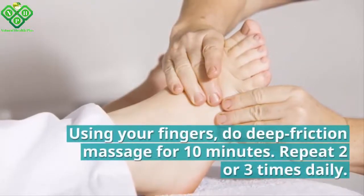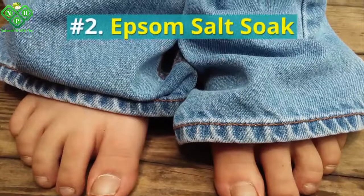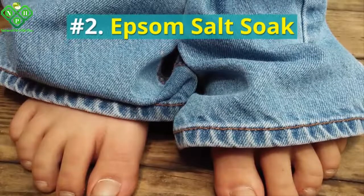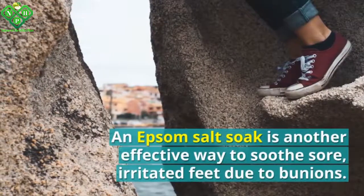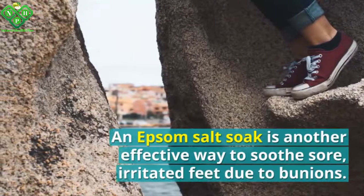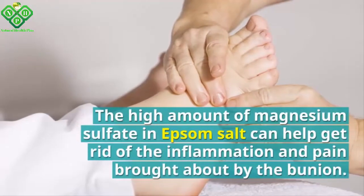Do a deep friction massage for 10 minutes. Repeat two or three times daily. Number two: Epsom salt soak. An Epsom salt soak is another effective way to soothe sore, irritated feet due to bunions. The high amount of magnesium sulfate in Epsom salt can help get rid of the inflammation and pain brought about by the bunion.